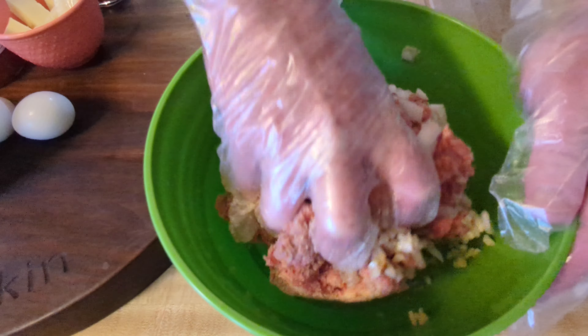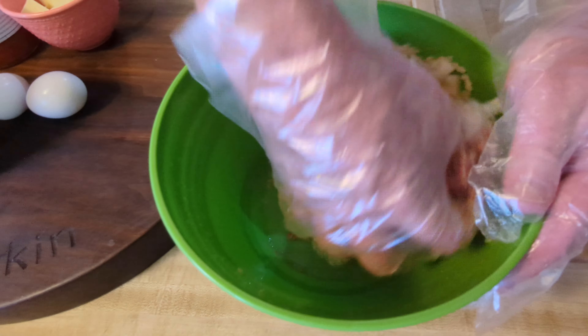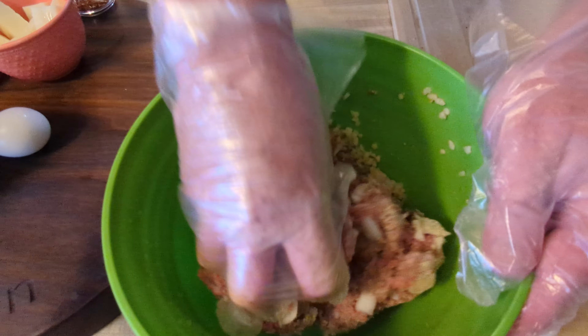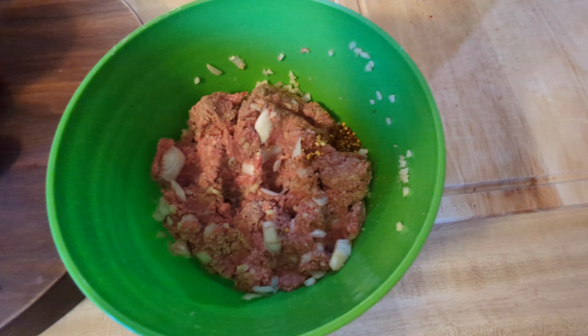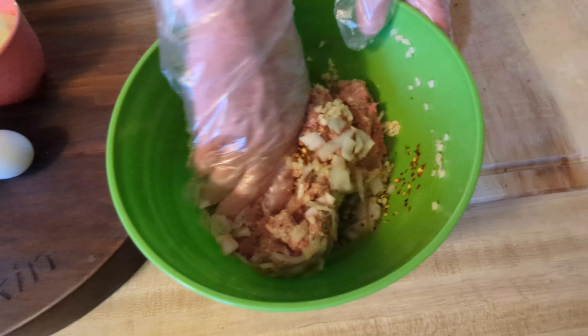First, we're going to mix the sausage and hamburger together until it's all mixed up.